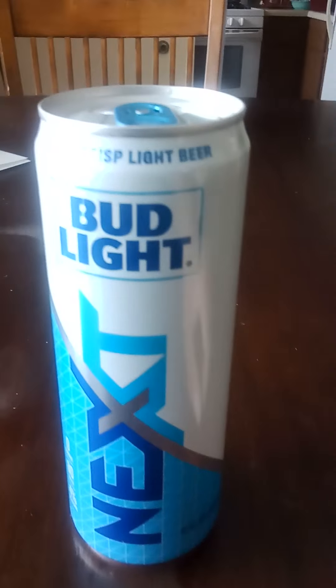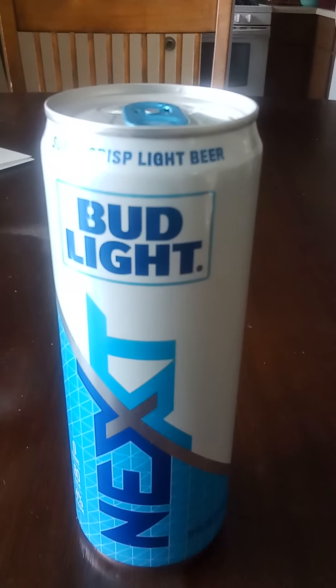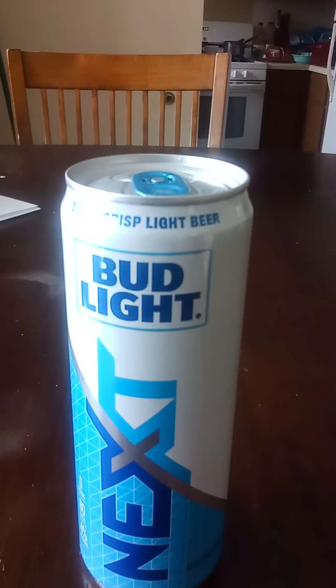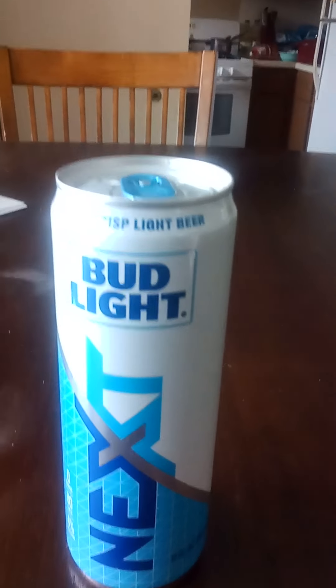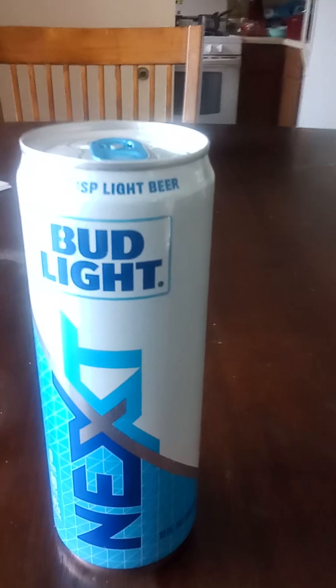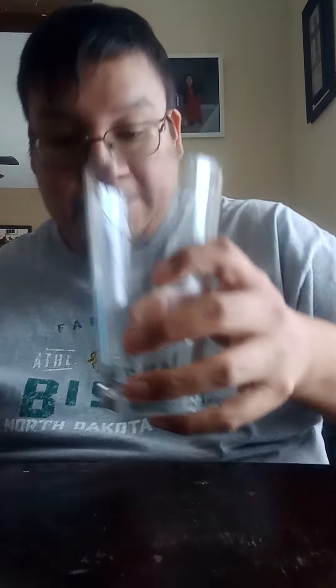Check it out everyone — I went and got some of that brand new Bud Light Next, so we're going to go ahead and do a review and see what it's about. I'm not feeling all that excited about it because it's Bud Light and they come out with the weirdest stuff most of the time, so I'll get into it.